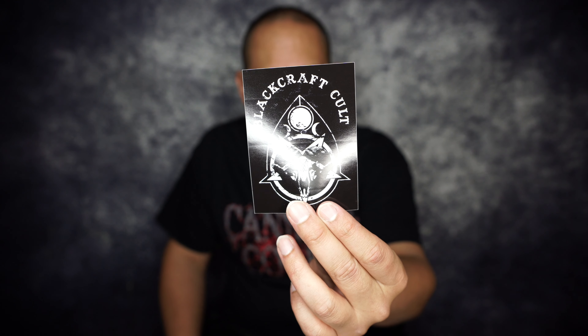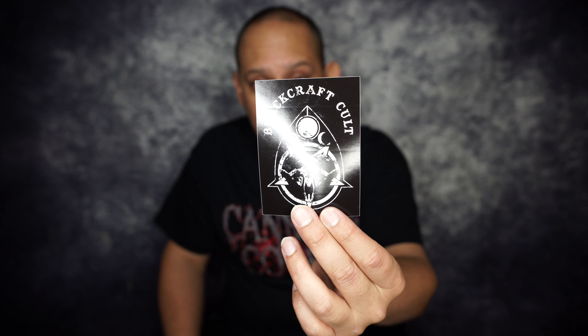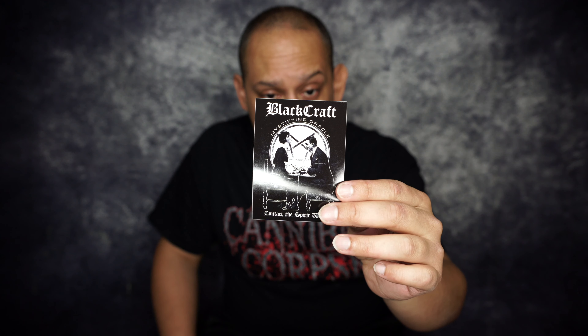Like I was saying earlier, they have stickers — the stickers match all of the t-shirts. So if you like a t-shirt, you get a sticker to go with it. There's the Ouija board sticker, and here's the Ouija board marker — I don't know what they call that thing. If you know what they call it, maybe leave it in the comments.